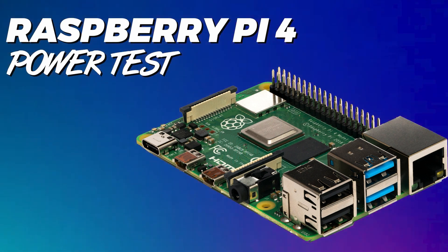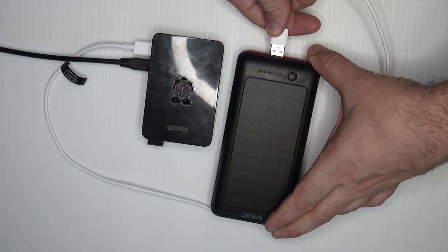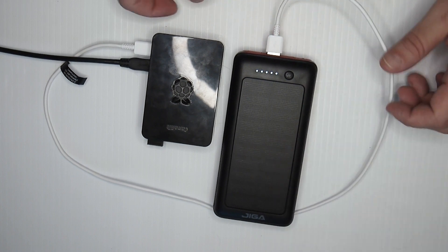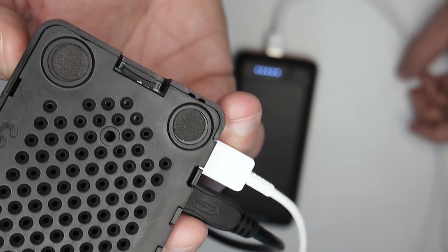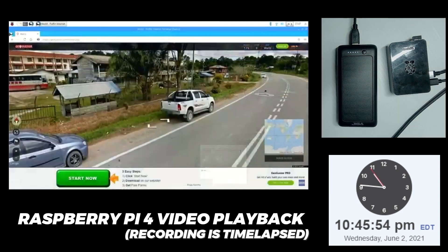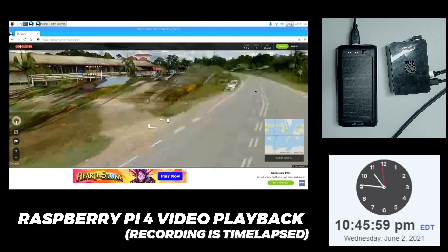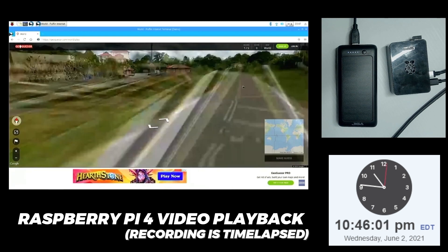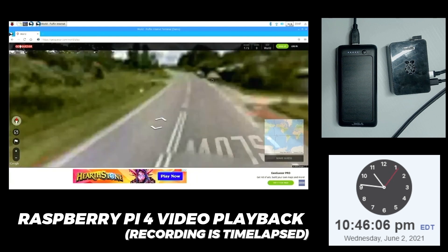Now it's time for some real-world use scenarios. I had no doubt this device would power a Raspberry Pi 3, but I had no faith it would power a Raspberry Pi 4 whatsoever. To my surprise it not only powered the Raspberry Pi 4, but it powered the Pi 4 under normal stress for a very long time. I powered up the Pi 4, opened its browser, and started looping YouTube videos. I recorded the process so I could see if there were any power issues and to see exactly how long the Pi 4 would run. I made sure the Raspberry Pi would not go to sleep or kick on a screensaver during the monitoring process.